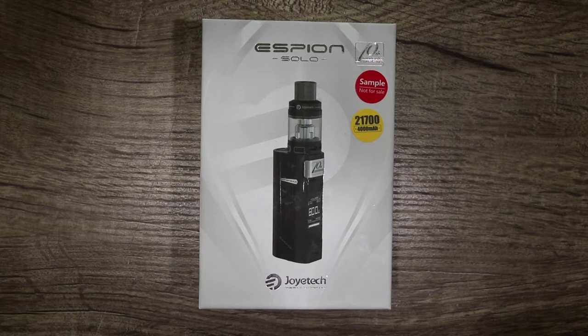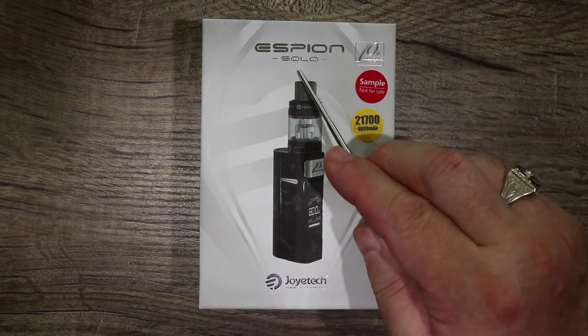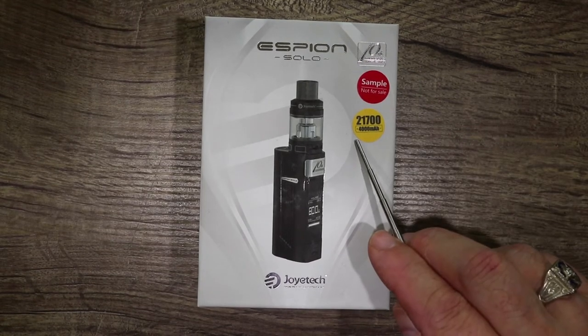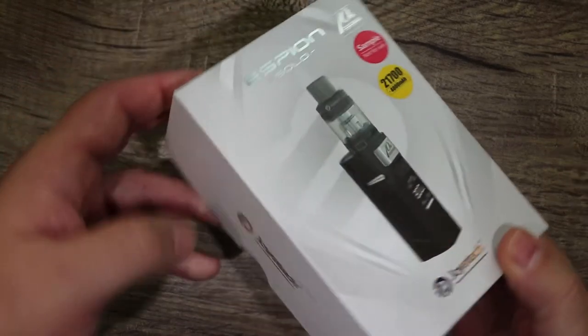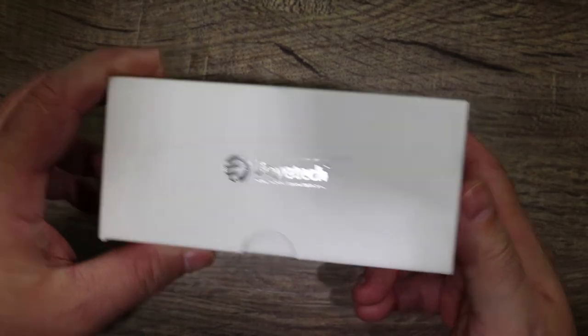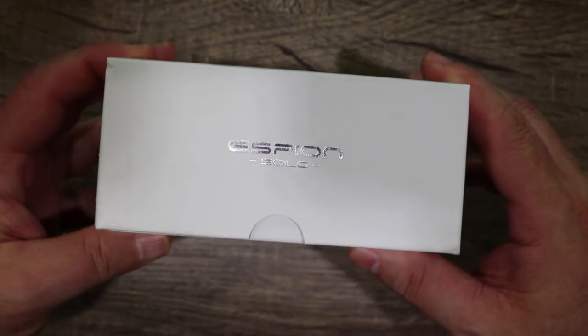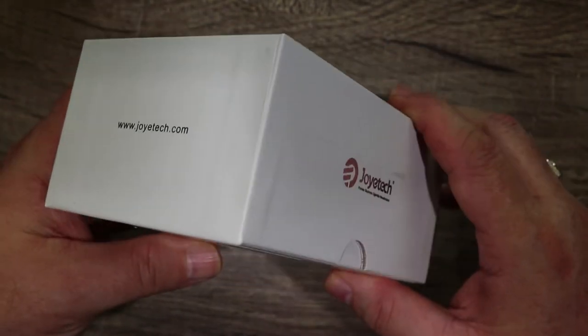Welcome to the down low portion of this video. Today we have the Joytech Espeon Solo 10th Anniversary Edition. It comes with a 21700 4000mAh battery. I've been a big fan of the Solo series so far — they've done a nice job on quite a few mods. This is a quick tour around the box: a little Espeon Solo branding, little Joytech.com branding.